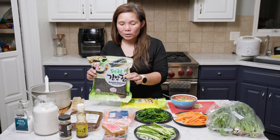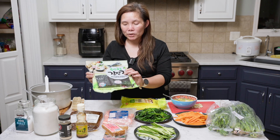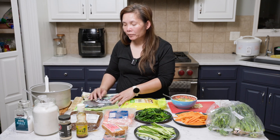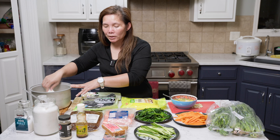Here are the ingredients I'm going to have. I have the seaweed wrapper — I got the roasted one. There are a lot of varieties: big sheets, small sheets. Any seaweed would work. And for rice, you can get jasmine, Korean rice, or sushi rice. I just happen to have jasmine rice, so I'm going to use that.